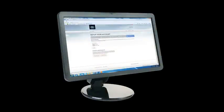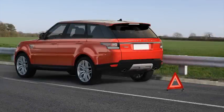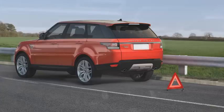Welcome to Land Rover InControl. Having successfully activated your Land Rover InControl remote services, in the event of a breakdown, you can make a free call to Land Rover Assistance by using the optimised Land Rover Assistance call feature within your vehicle.